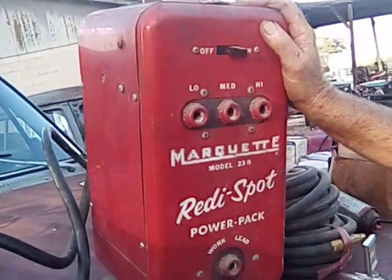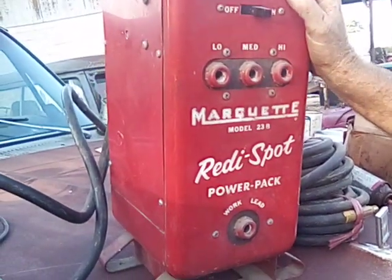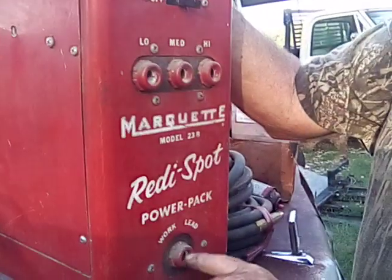I got this cute little welder. It's a 110-volt Marquette. It's got low, medium, high. And there's a little work lead, and I got both leads to it.